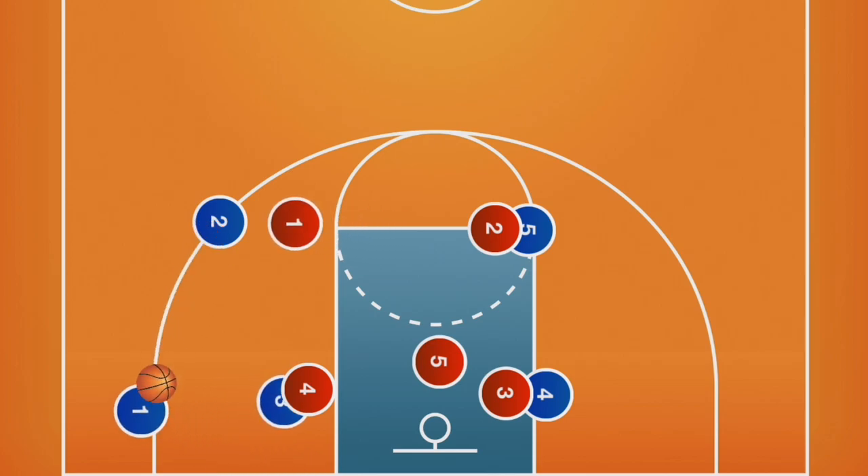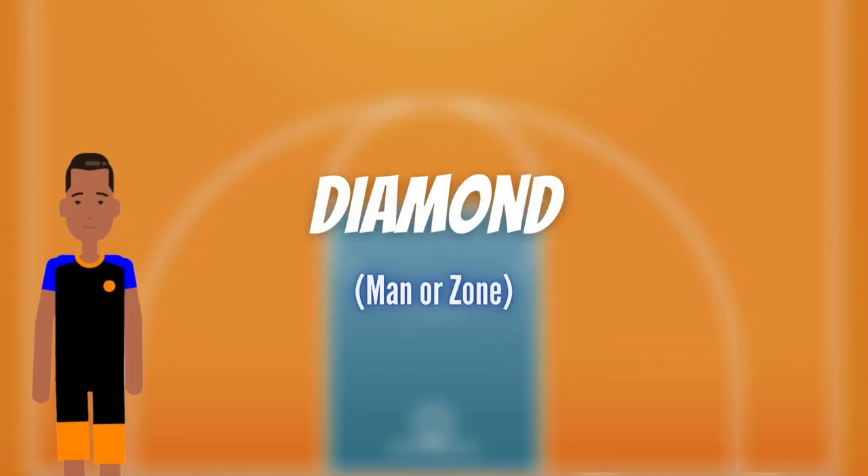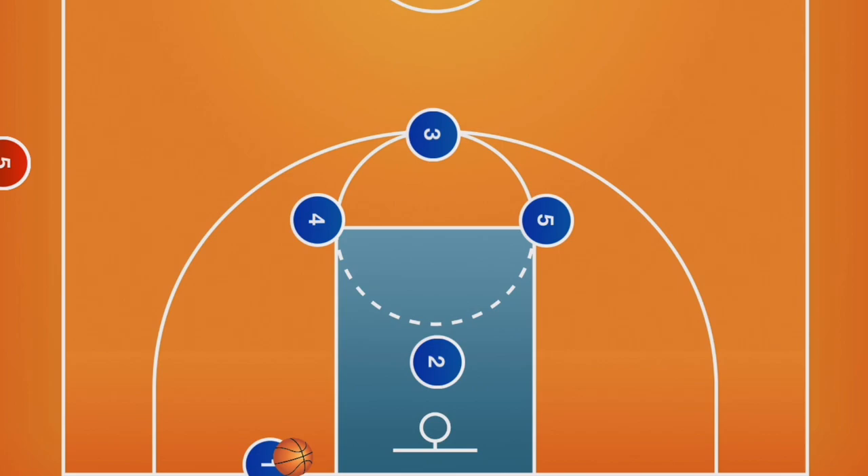After making this pass, the post player (player three) will then set a screen for the inbounder, leaving the corner wide open. Against a 2-3 zone, diamond is a play that can work well against any defense. The only thing that changes is where the screen will be set, since defenders will be in different positions. Remember to set the screen on the defender, not a spot on the floor.